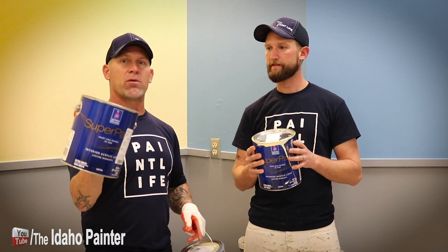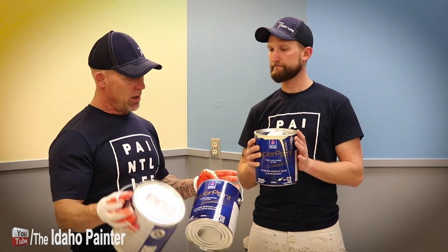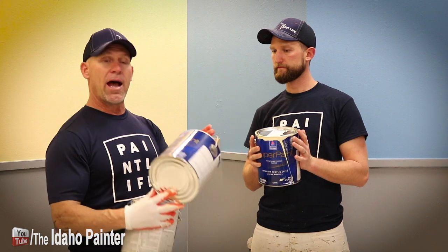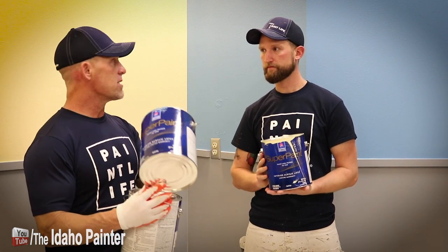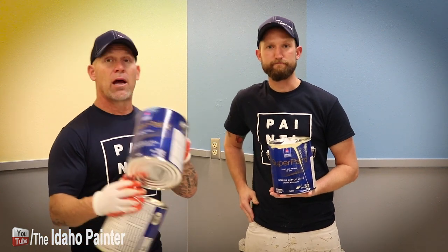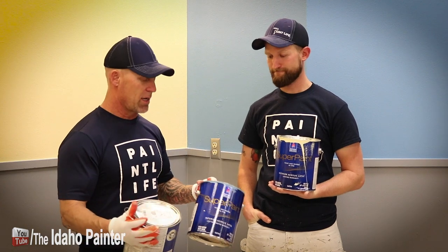But this is marketed as a paint and primer in one for those people that it does matter for. It has a lifetime limited warranty — I'm not quite sure what the difference is between that and a limited lifetime warranty, but this is a lifetime limited warranty.